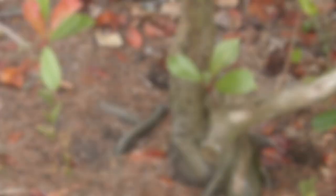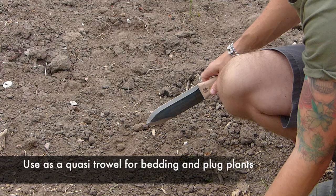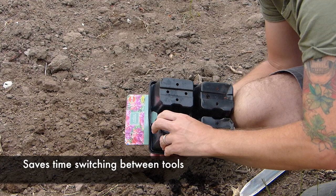The Hori Hori is also really good for putting in bedding plants and plug plants — plants that aren't too big. You can literally dig out the hole like this, scraping away the soil. You can lift the plug plants — this one's a fuchsia — carefully, and then literally backfill with the Hori Hori, turn it in, leave any debris, and there you go.